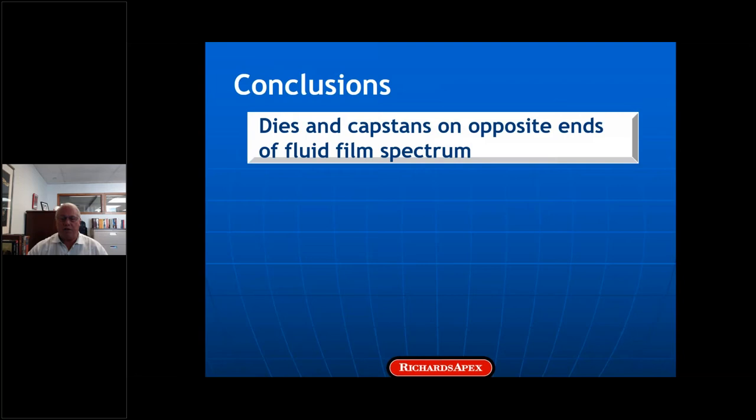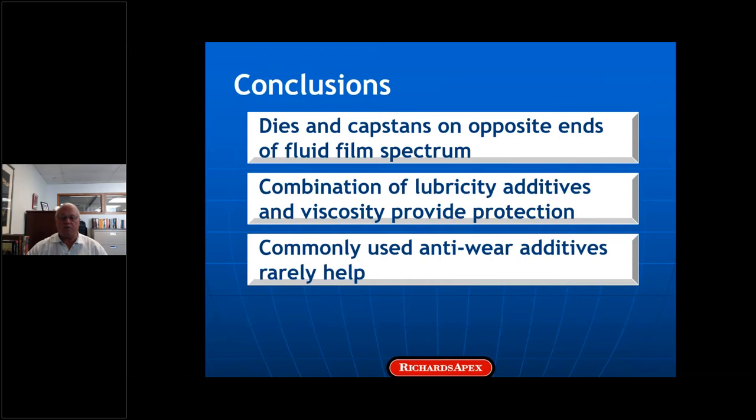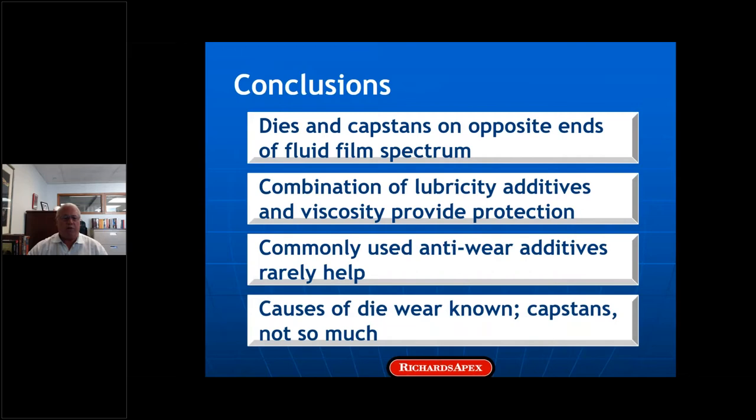We conclude that dies and capstans operate at different ends of the lubrication spectrum, and as a result, a combination of lubricity additives and viscosity provide the best protection. Commonly used anti-wear additives rarely help, and the causes of die wear are well documented, but the fundamentals of capstan wear are still unclear.